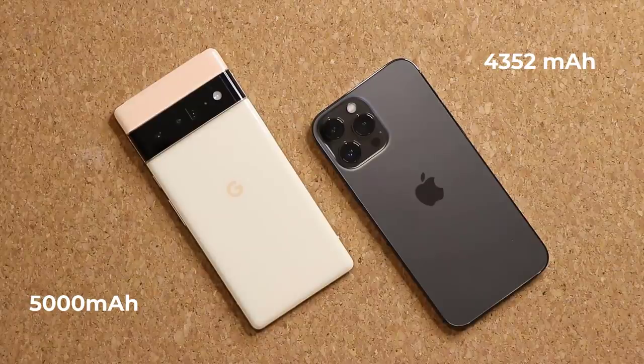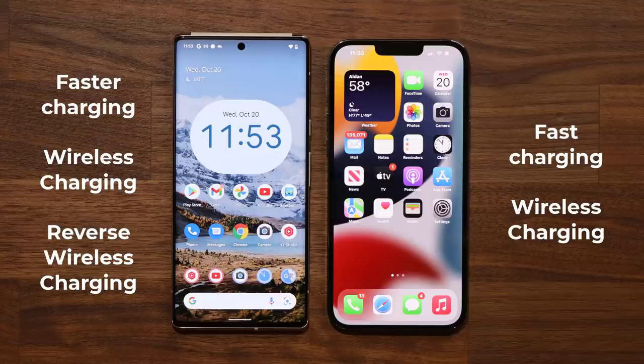Now let's quickly talk about the battery. The iPhone has amazing battery life, no question. We haven't tested the Pixel yet, but it has a 5000 mAh battery, which is larger than the iPhone's. Both phones have fast charging, but the Pixel is a little bit faster. Both have wireless charging; however, the iPhone does not have reverse wireless charging while the Pixel does — so you can use the back of the Pixel to charge other devices, which is a missing feature on the iPhone.